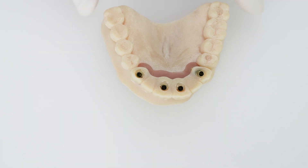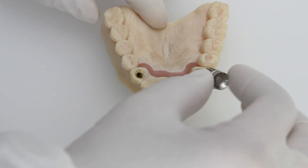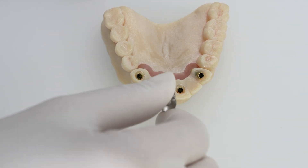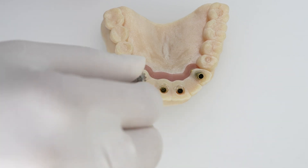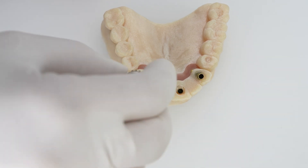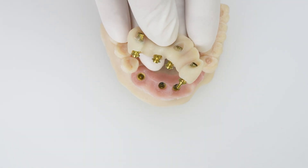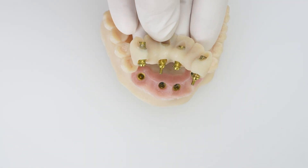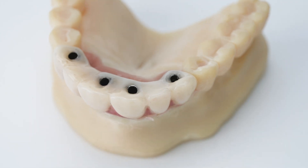Once the composite is fully set and all cylinders are attached, release the prosthetic screws from the cylinders and remove the provisional bridge. Finalize the adaptation of the temporary cylinders to the provisional bridge extra-orally. Now the provisional bridge is ready to be connected to the implants.